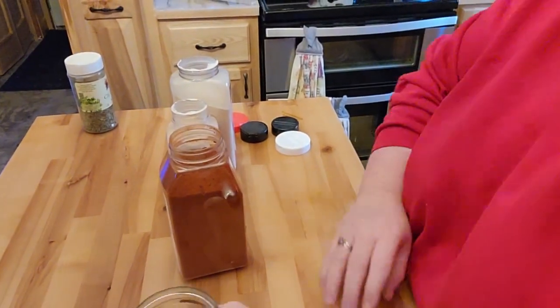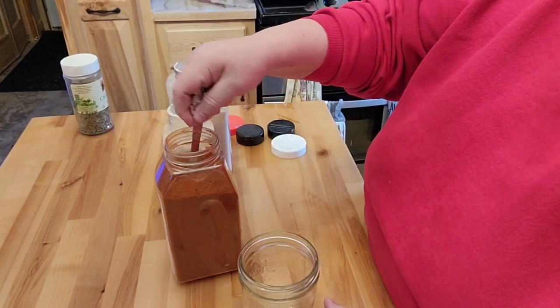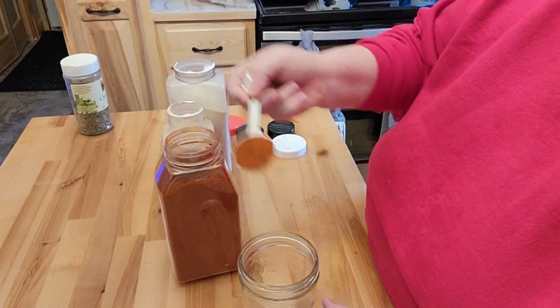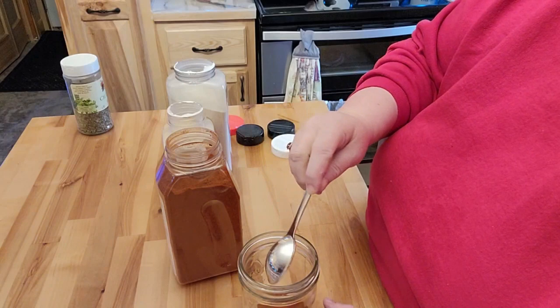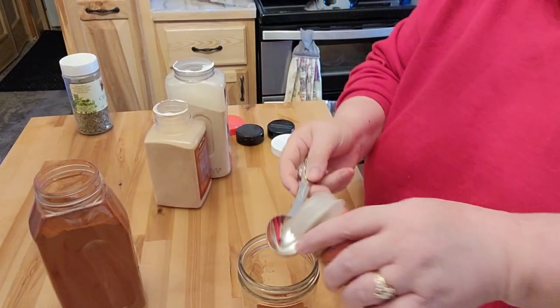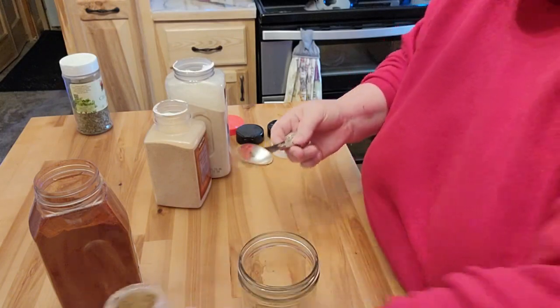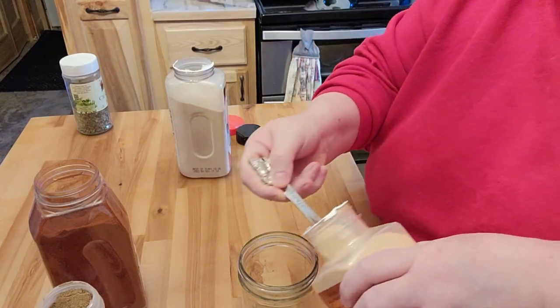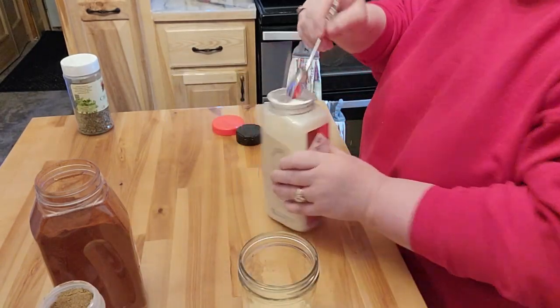I'm looking for one that I would actually like and could just make up. So what I'm going to go ahead and do — and I'll bring it down here and show you — is use equal amounts. It's going to be finished tonight with dinner. What you use is two tablespoons of paprika, two of cumin, two of garlic, and two of onion powder.